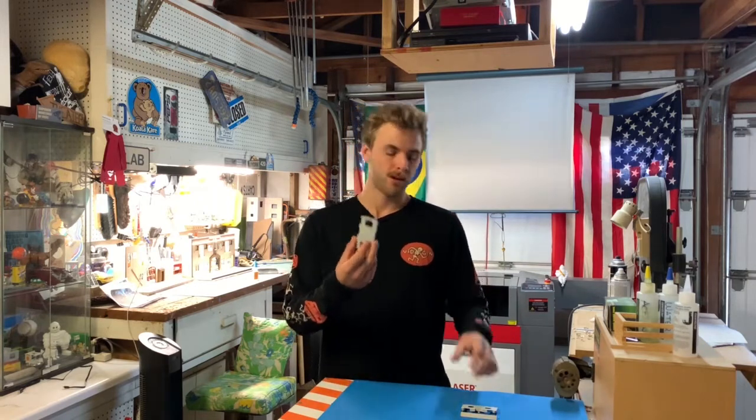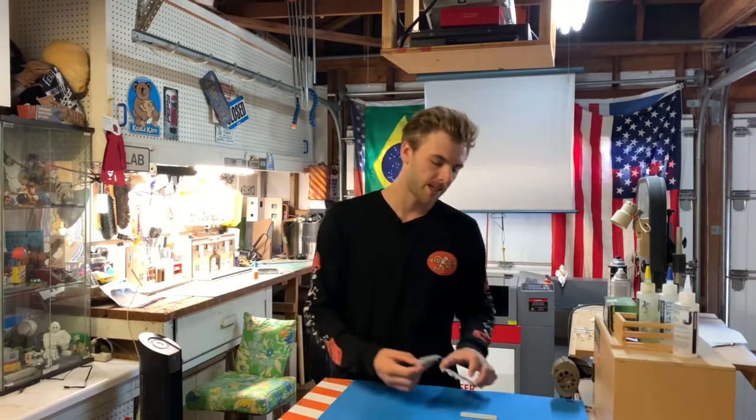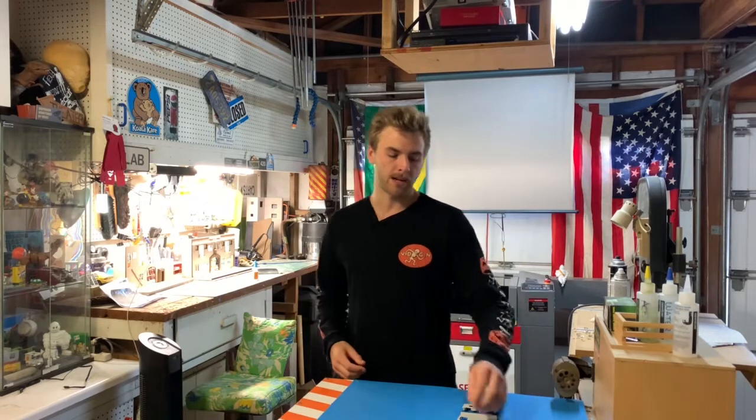I have all the little parts here to build up the VHS case, and then we're gonna have to print out some cardstock with the actual box cover, cut all that up, and figure out how to put some tape inside to make it look like the real film. I figured it'd be a fun little build, so let's get right to it.